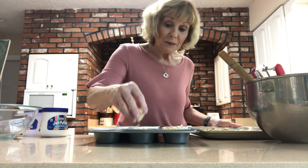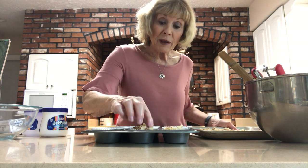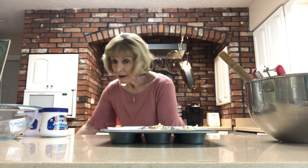After you get them all filled up, take that crumbly topping you made ahead of time and sprinkle it on top. This goes into a 350-degree oven for about 20 minutes, and what comes out are these beautiful muffins with that crunchy topping on top.